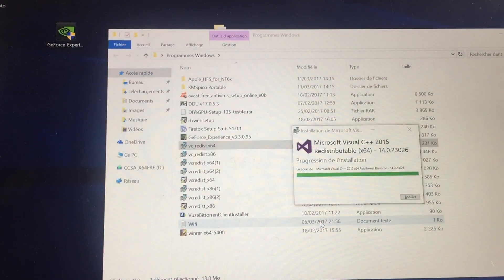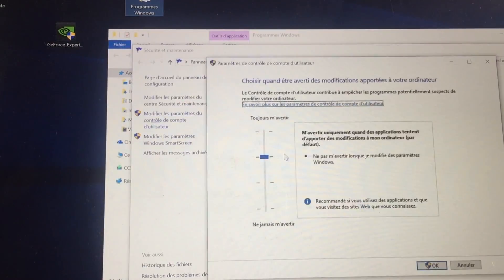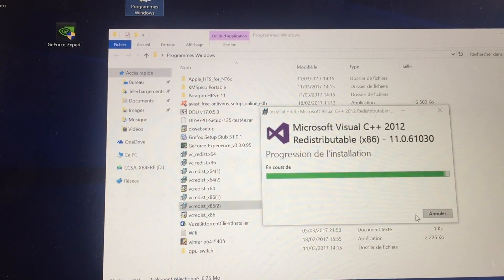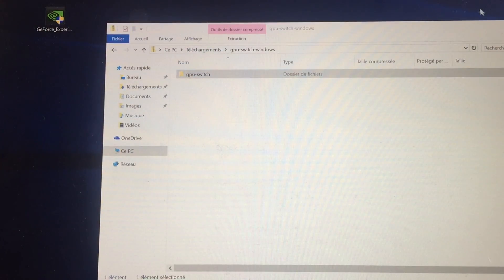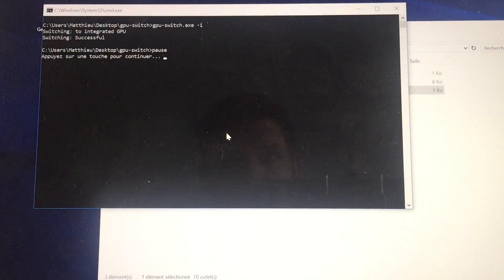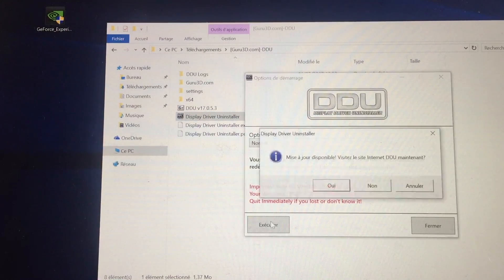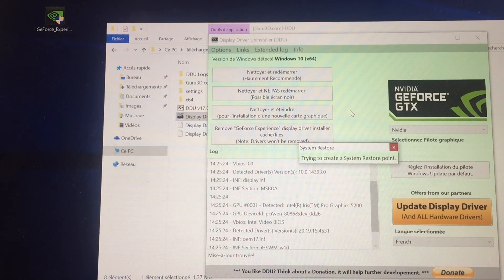You will need Visual C++ Redistributable from Microsoft to open GPU switch. I did install each of its versions, just to be sure. Open the file integrated.bat with administrator rights. Check that it worked and delete your display driver using DDU. Choose to turn off the computer at the end of the process.